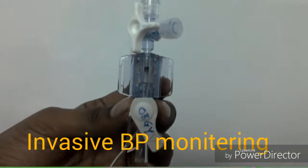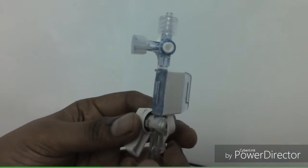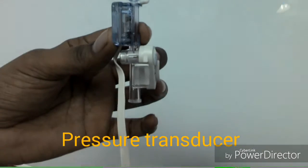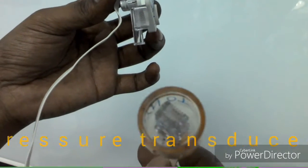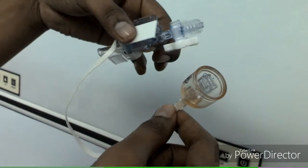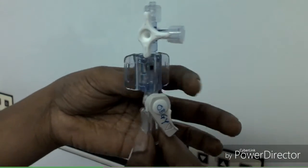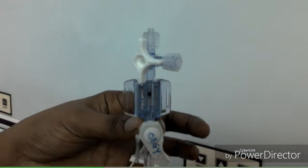Both gas lighter and pressure transducer work on the same principle: the piezoelectric effect. The piezoelectric effect is the appearance of an electrical potential or voltage across the sides of a crystal when you subject it to mechanical stress. The crystal becomes a kind of tiny battery with a positive charge on one face and a negative charge on another. Current flows if we connect the two faces together to make a circuit.